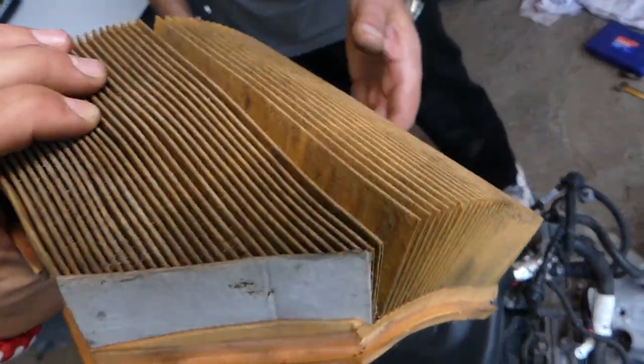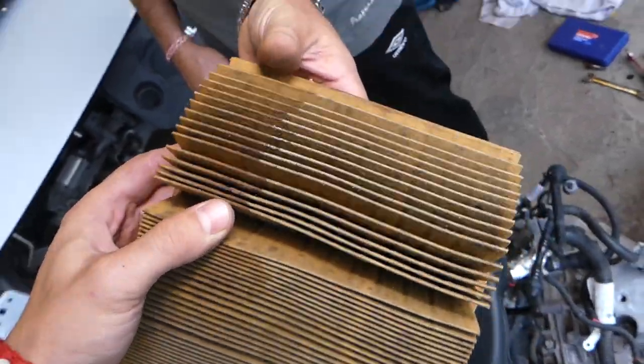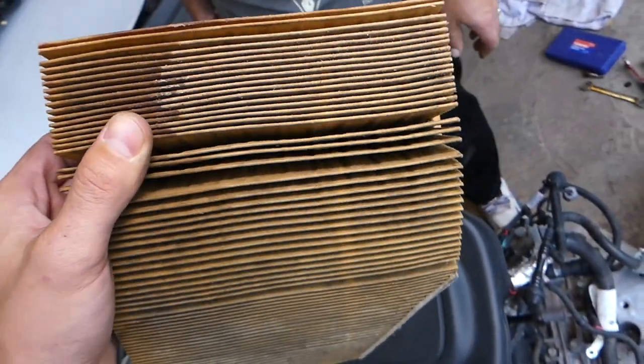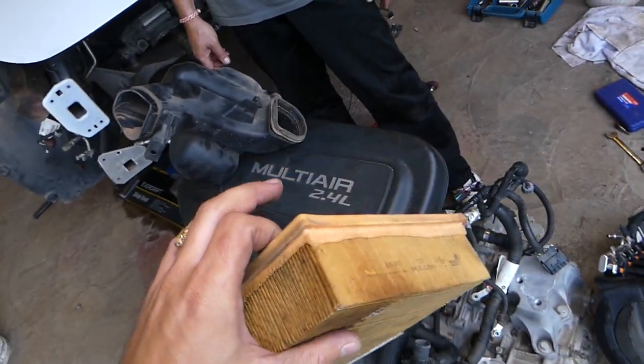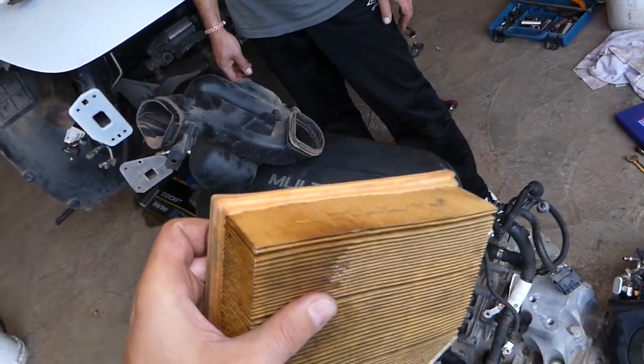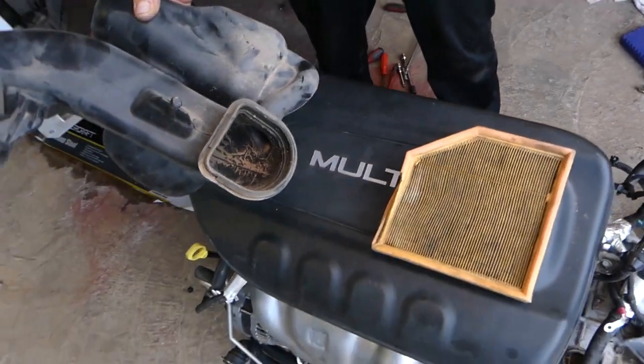If the air filter looks wet or has mold, that car has been through high water. It sucked water in — water went into the engine. What happens is water doesn't compress; it bends a connecting rod and the engine seizes to the point that you cannot even turn it over.